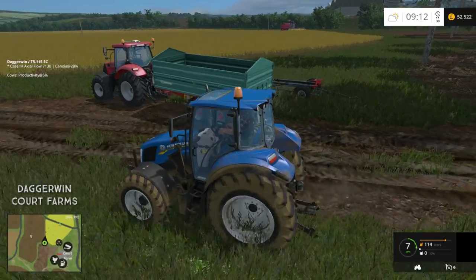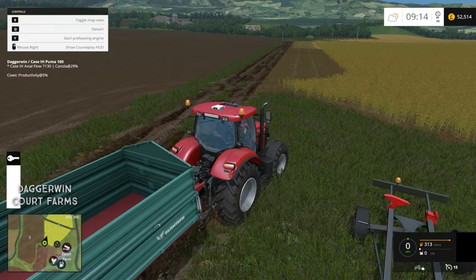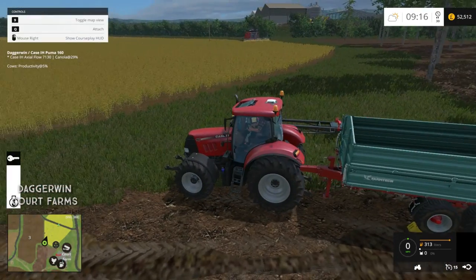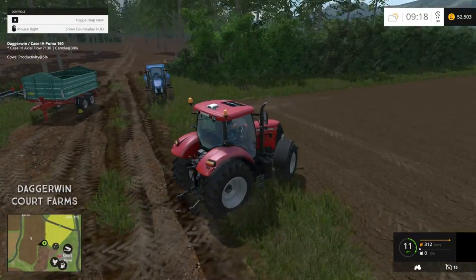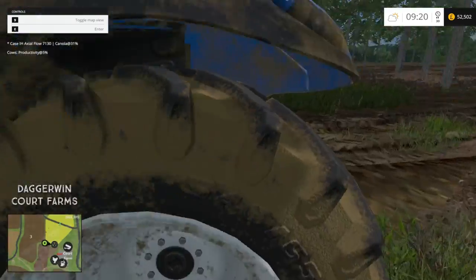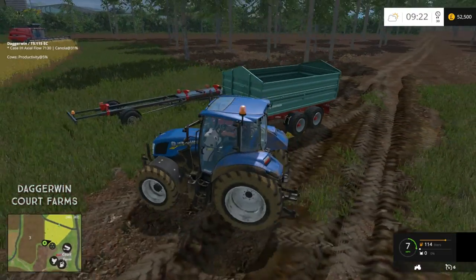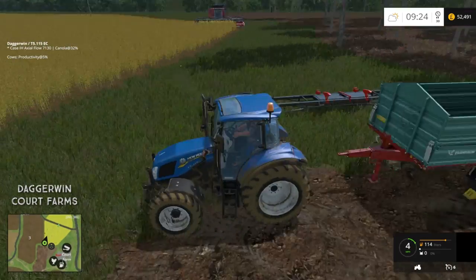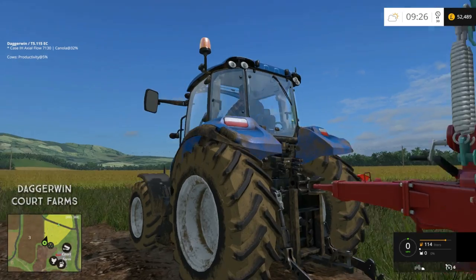The combine is still going — only 28% full. That is an issue when we don't actually fertilise the fields because we get a much lower yield. But we will be using the roller next time we do a field, so we'll always have high productivity, which is what we really need. In fact this tractor is a very good fitting for this trailer — it fits it really well, just the right size.